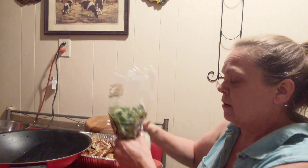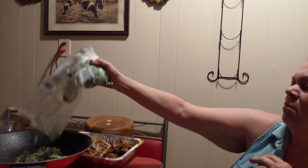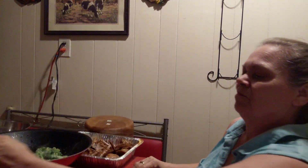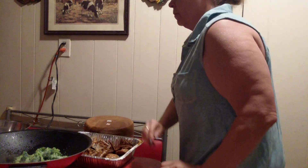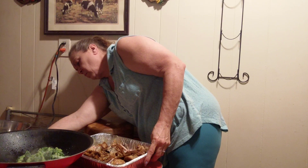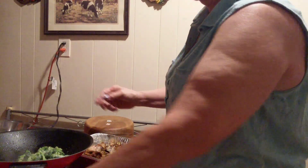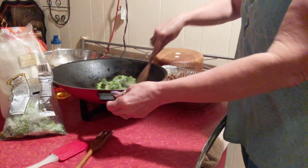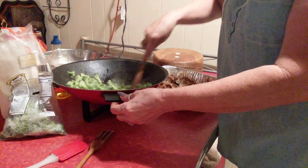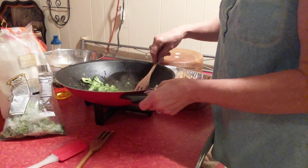The first thing I'm going to do is get some broccoli and get it in the wok. Let's get in the wok. Just got to get that cooked. I've got some Texas toast all ready. I hope y'all can see inside the wok.